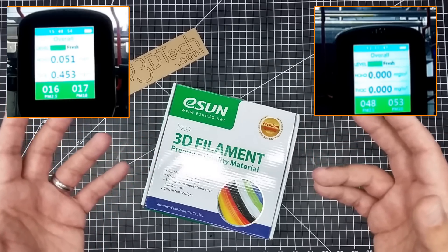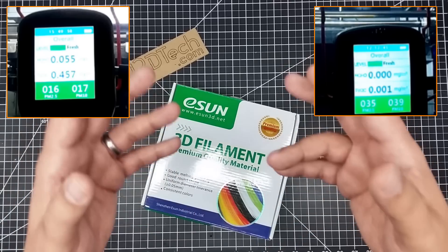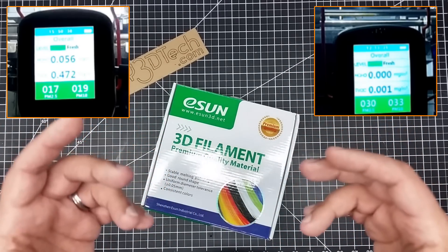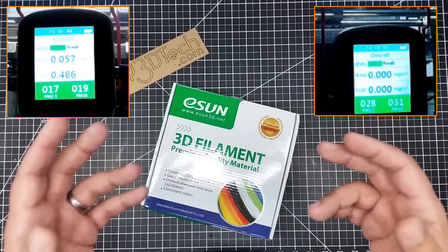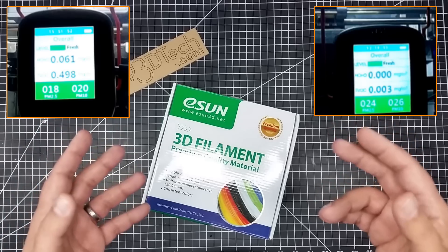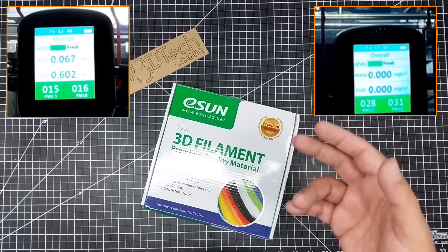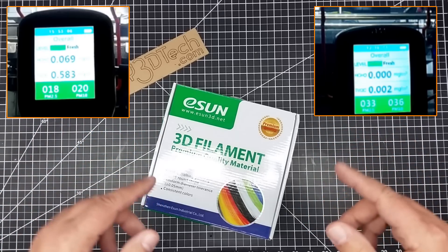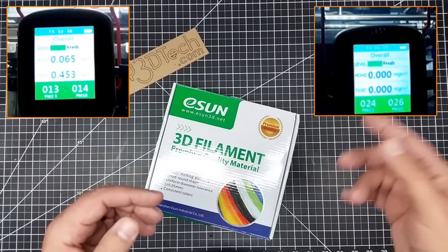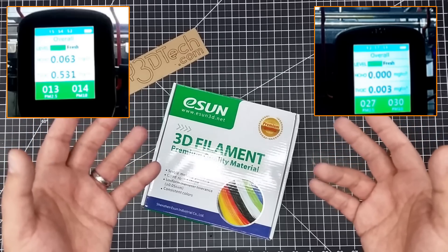I've run this test multiple times — not just individual tests but repeatable tests. I wanted to make sure the meter was repeatable, and it is. I've taken it to other places in my house, taken it outside, and tested it in all those conditions. I've invested a lot of time in this series to answer the questions from the first phase — yes, I tried it in different locations.